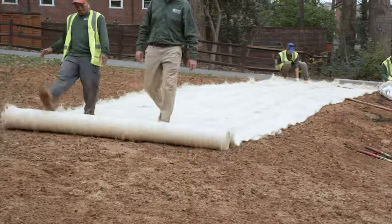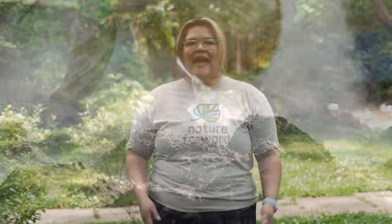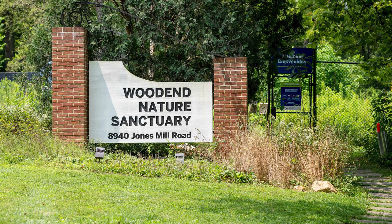I'm Gabriela Franco, a bilingual specialist for the garden programs at Nature Forward, connecting people and nature in the capital region. I'm here today at Nature Forward's Wood and Nature Sanctuary in Chevy Chase, Maryland, to show you how to install a native plant rain garden and to explain why you might want to.